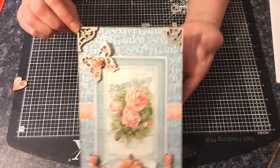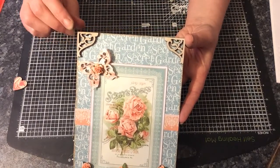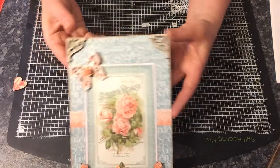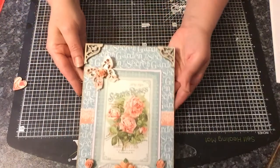I've used two of the corners, the corner pieces here. There are various styles of these and I've chosen this one. I've used some white ink on them just to tone them down because they were this colour, so that toned them down nicely.